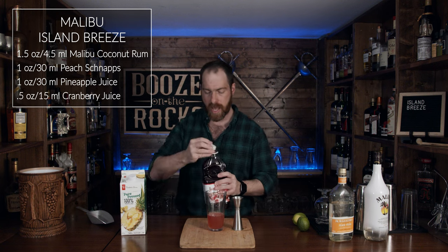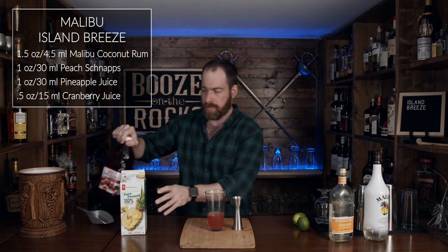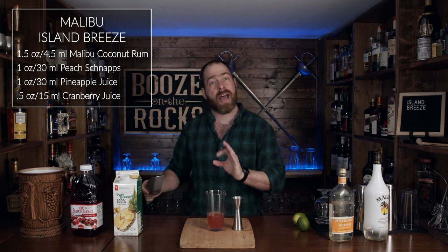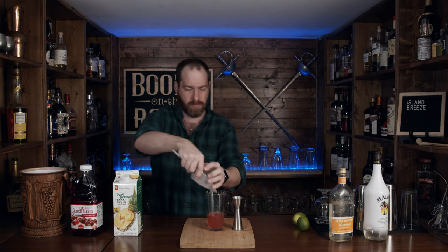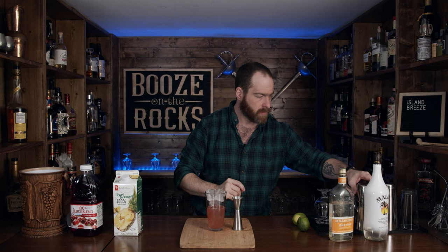Look at that — looking pretty sharp. Now we're going to add some ice and shake this for a good 15 to 20 seconds. Flip your lid, make sure your seal is good. Give it a spin or don't — your choice — and shake it hard with a smile.